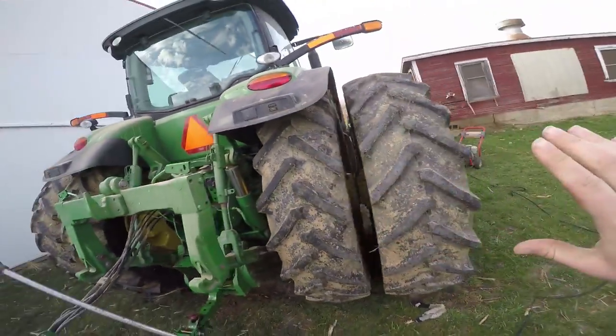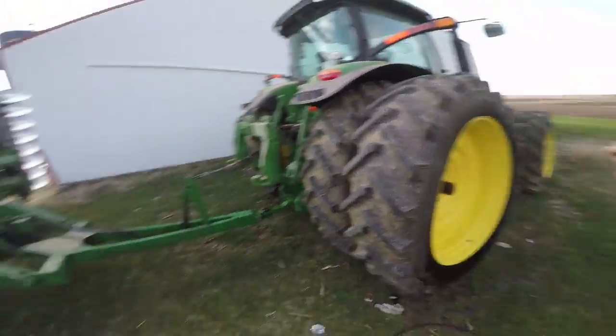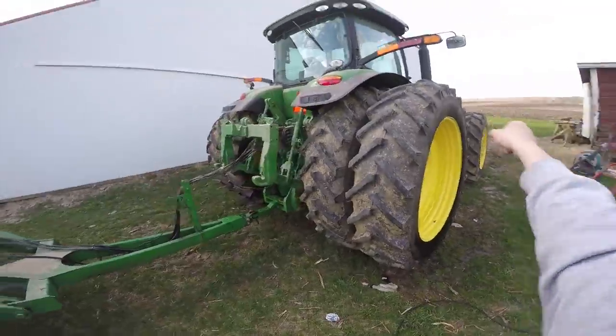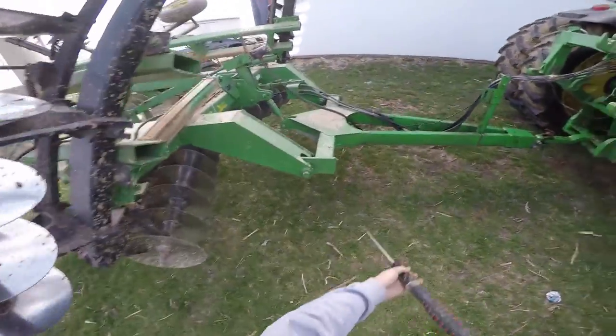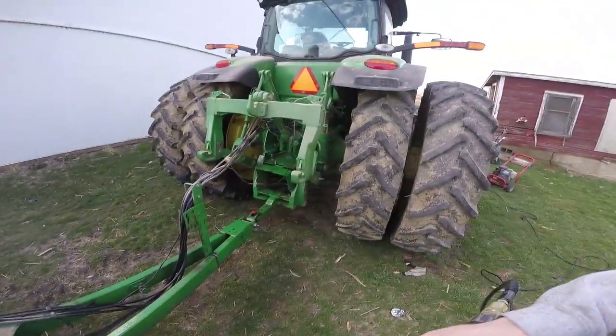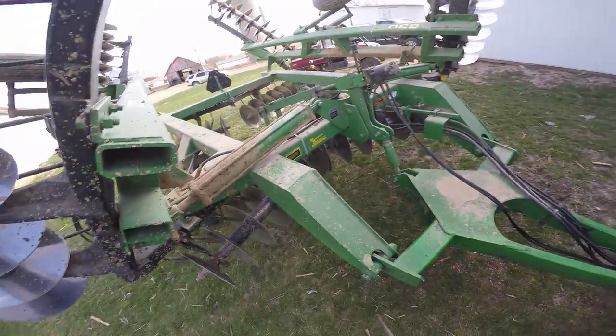I have to be really careful on this tractor because the sensors on the side of the engine block can get messed up if you spray them with the power washer, so you have to be really conscious when you're cleaning it. I'll just spray off the disc real quick.